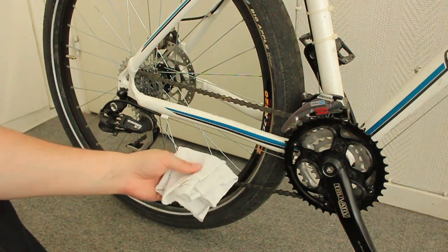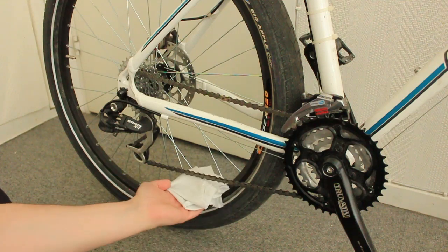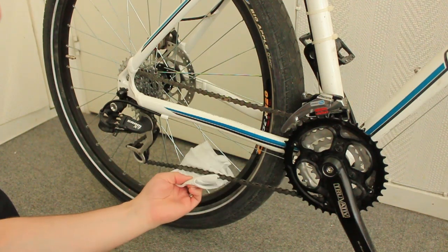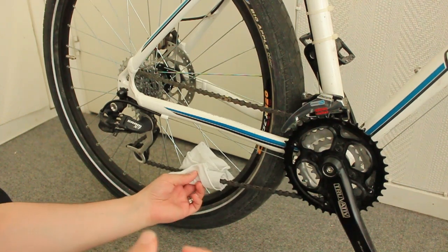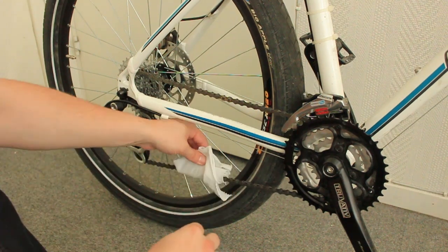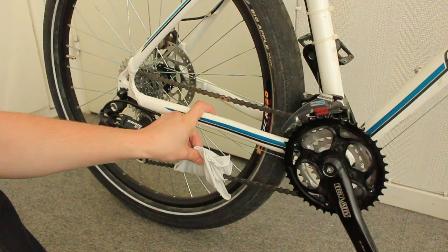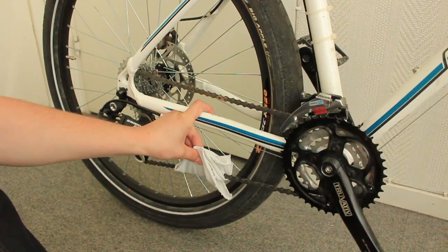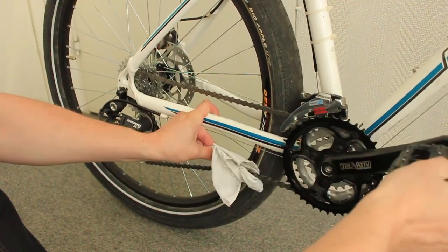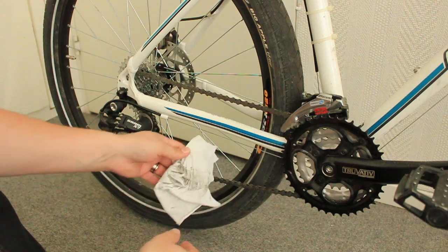So the first one is here — this is the dirty rag. What you do is you take the rag in your hand, you put it gently over the chain. You don't have to grip it too tight, just grip it gently. You can hold it like this so it moves. Then you position your finger here, keep it stable, and you just run the chain through the rag.